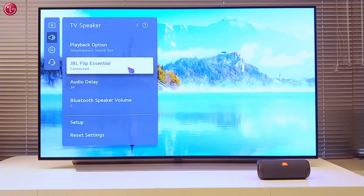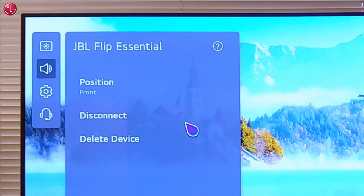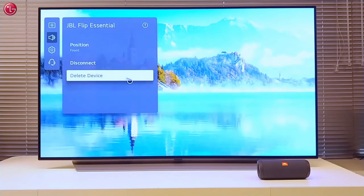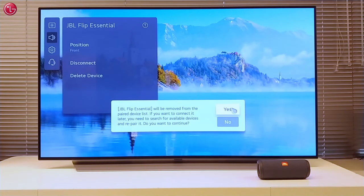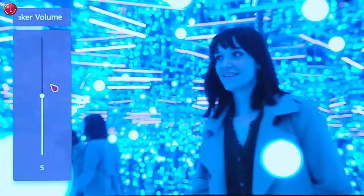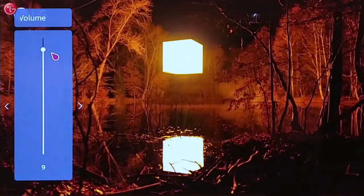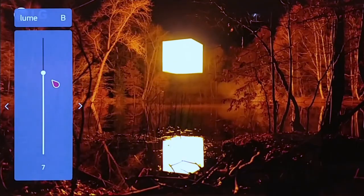If you want to unpair the Bluetooth speaker, select the connected device and select delete device. This is how you can use the TV speaker together with the Bluetooth speaker at the same time. For more help, contact your local LG helpdesk.